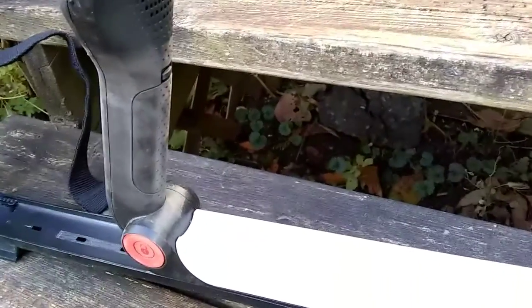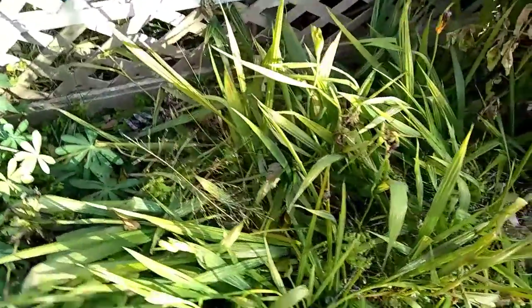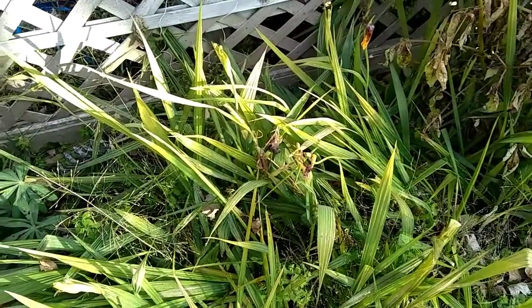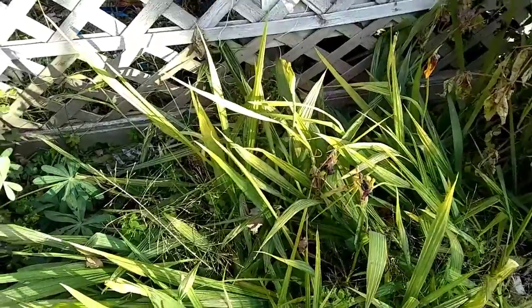On to gardening. My next area here looks a little wild. This plant is called Tigridia - it's not a very expensive plant, but it's beautiful. The flowers only last one day.